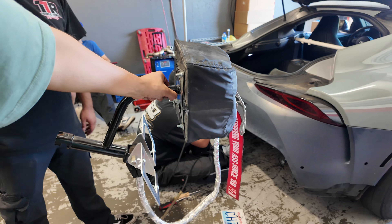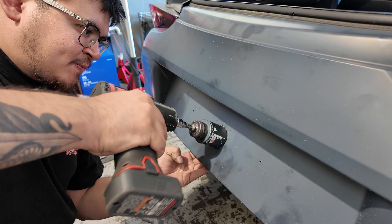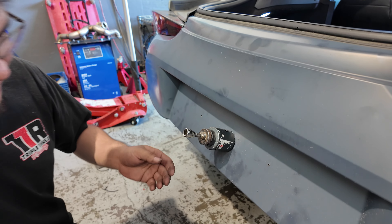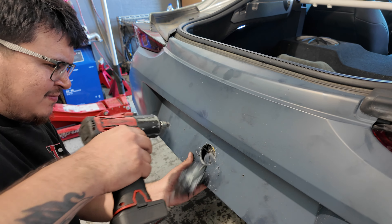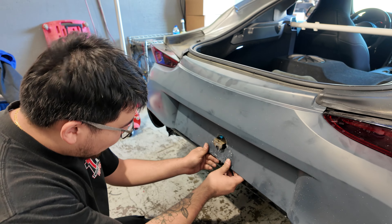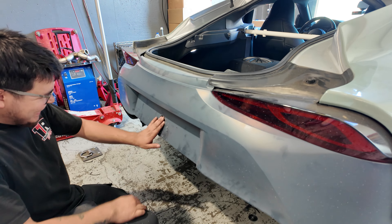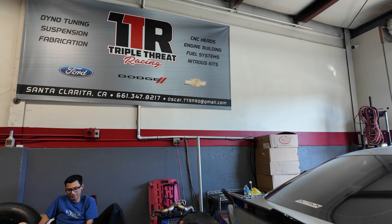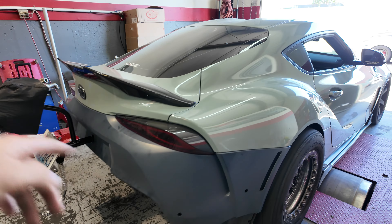We're about to put the parachute on the Supra. Oh wow, that's perfect — solid. No lying on the parachute either.